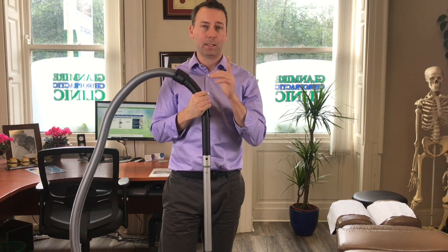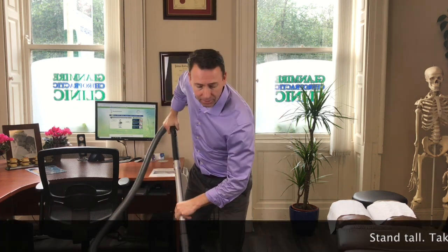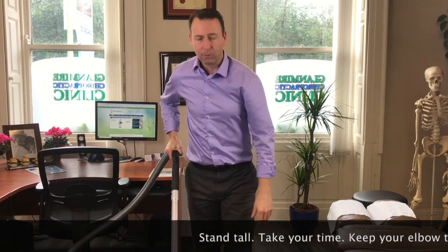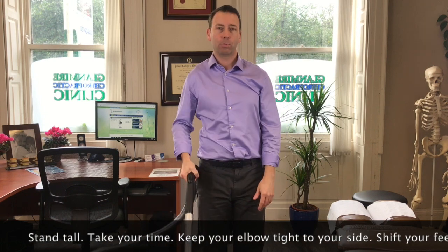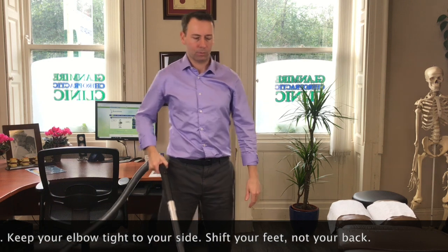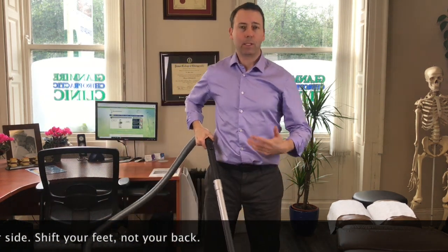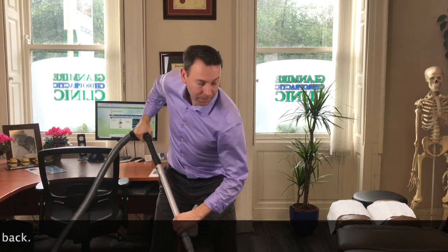There's a small tweak that will save all of those areas from getting that repetitive strain. The tip for today is: instead of bending like this, what you should do is remain more upright, tuck your elbow in close to your side, and just push forward and pivot your feet. That way you're not bent over and you can just maneuver around without putting load on your back.